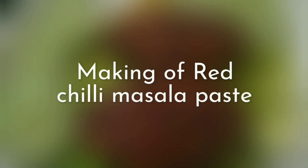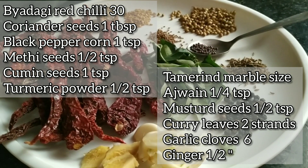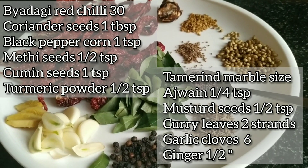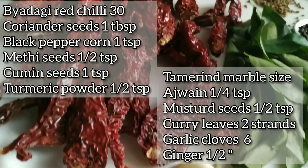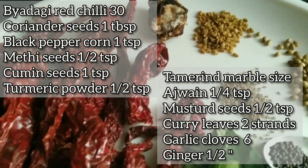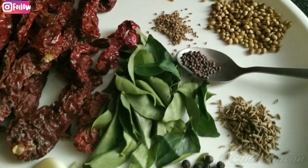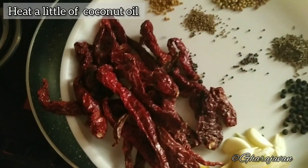To begin with, let's start to make the red chili masala paste. Please note the ingredients required: Byadigi red chili tatti, coriander seeds 1 tablespoon, black peppercorn 1 teaspoon, methi seeds 1 teaspoon, cumin seeds 1 teaspoon, turmeric powder 1 teaspoon, tamarind marble size, ajwain 1/4 teaspoon, mustard seeds 1 teaspoon, curry leaves 2 strands, garlic cloves around 6, and 1.5 inch ginger pieces.